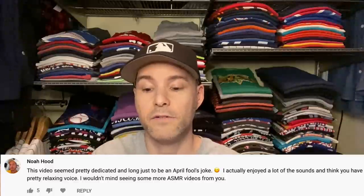This video seemed pretty dedicated and long just to be an April Fool's joke. I actually enjoyed a lot of the sounds and think you have a pretty relaxing voice. I wouldn't mind seeing some more ASMR videos from you.